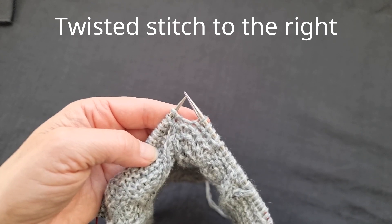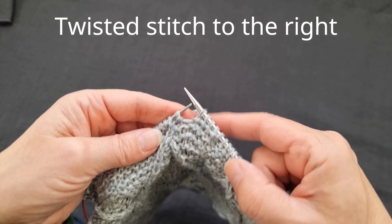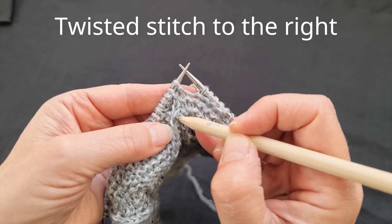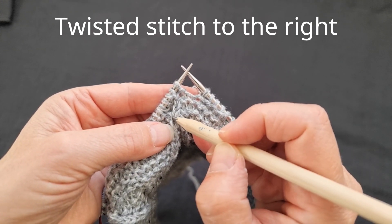We're going to do a right-leaning twisted stitch now, talking about the legs of the stitches. That's the right-hand leg of a stitch, and that's the left-hand leg.